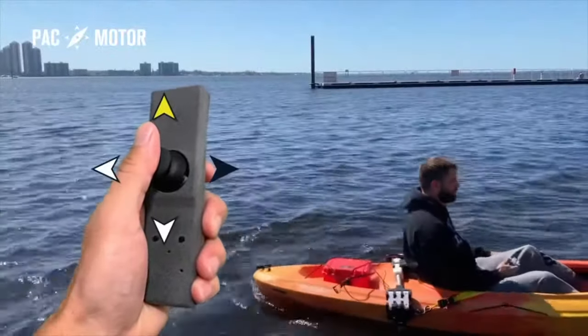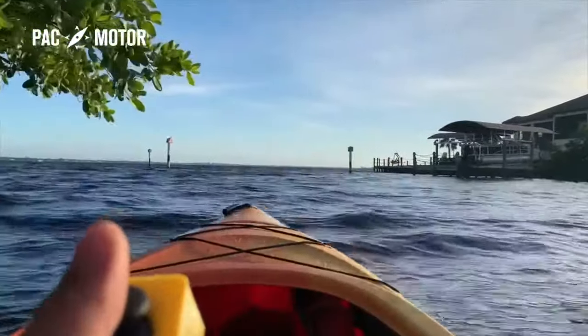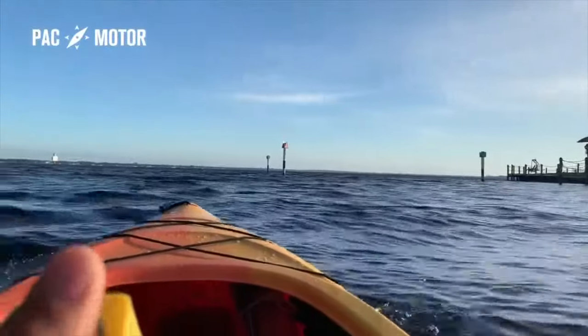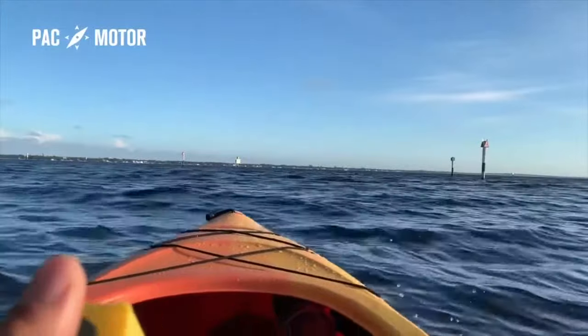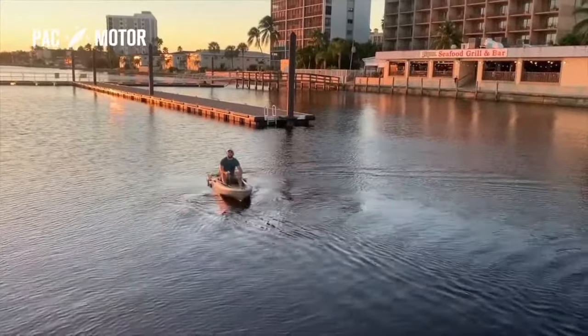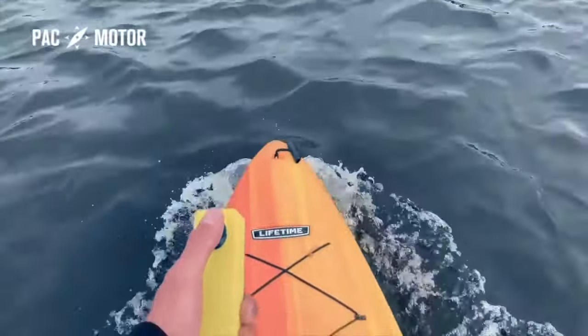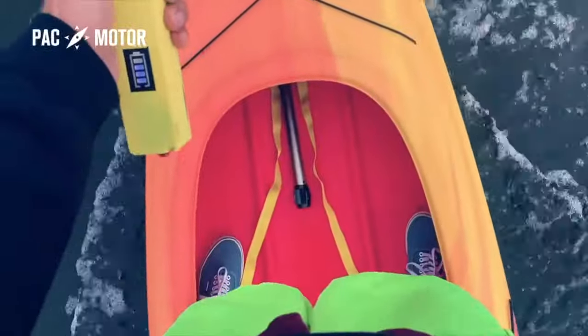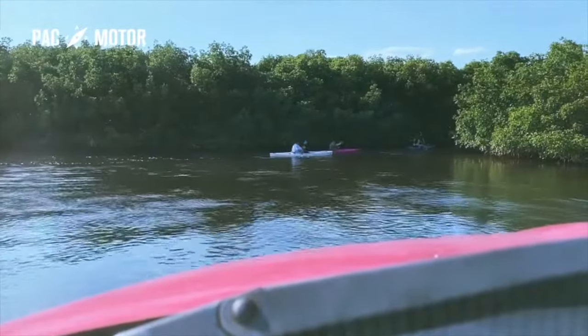PacMotor makes kayaking easy and accessible. Would you like effortless control over your kayak while you're fishing? Maybe you want some additional security and muscle while you're out on a long distance kayak trip, or when you're out on the open sea waves. Do health issues keep you from extensive paddling? Or maybe you want to enjoy the outdoors without a workout. Whatever the case may be, PacMotor has got you covered.